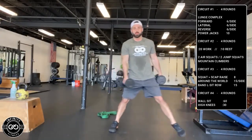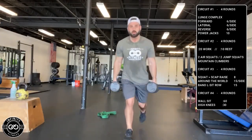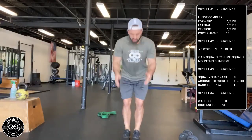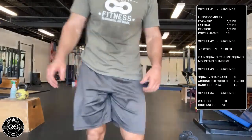Lateral lunge, then reverse. Six and six. At the end of your lunge complex, you've got 10 power jacks — explode up. That's the first circuit, four rounds.